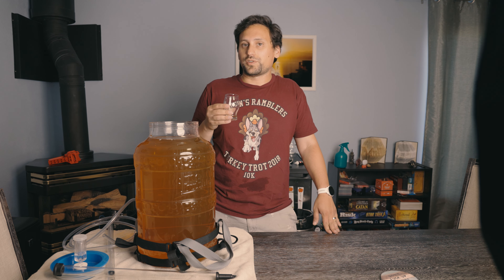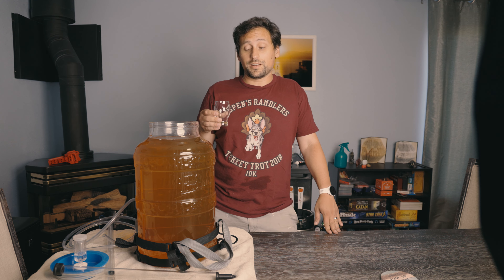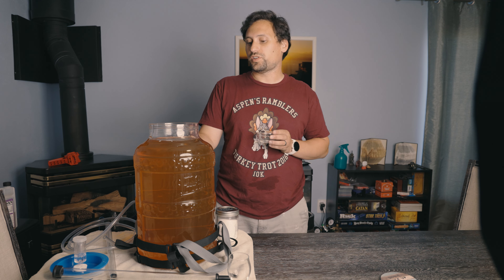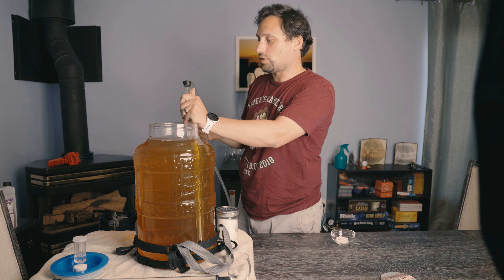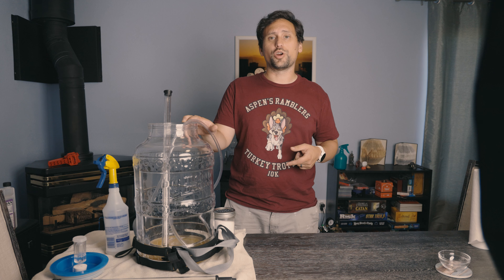We have our 5 grams of malic acid here. Instead of adding it directly to our secondary vessel — since we're about to transfer to the keg anyway — I'm going to transfer into the keg and add the malic acid, allowing it to mix up in the keg with one plunge up and one plunge down to start. Our cider has been transferred into our keg.